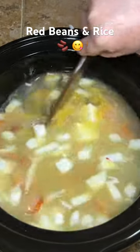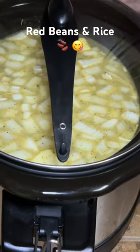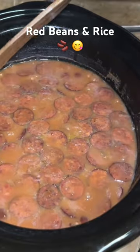Then we're going to add about a quarter of a cup of butter, stir it up real good, and put the lid on. I let mine cook all night and most of the next day on low, and this is the result that I got.